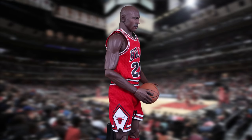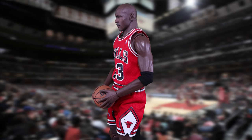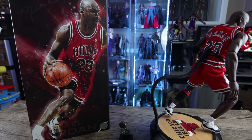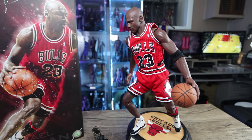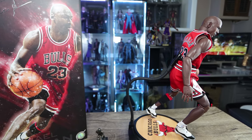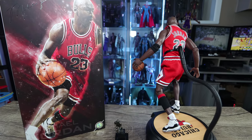Hot Toys partners with Big Bad Toy Store and Sideshow, and they handle customer service well. Enterbay does have a deal with Big Bad as well, but their own store has poor service. If you're hyped from rewatching The Last Dance — the 10-part ESPN Bulls documentary — don't overpay for this figure since it's sold out and going for around $300. Buy the dual pack from Big Bad Toy Store instead. If something's wrong with your figure, Big Bad will handle it — going directly to Enterbay is a nightmare.